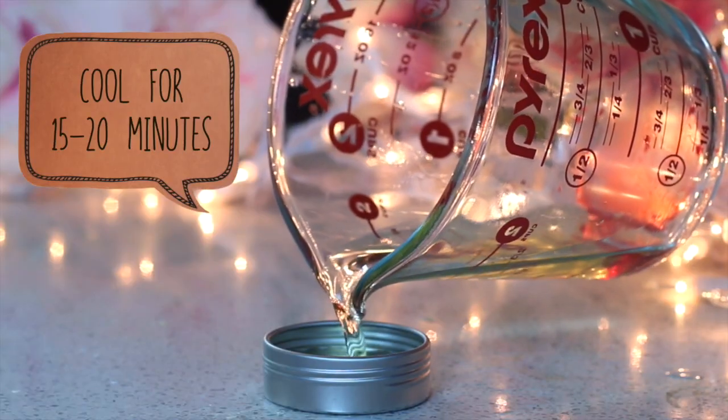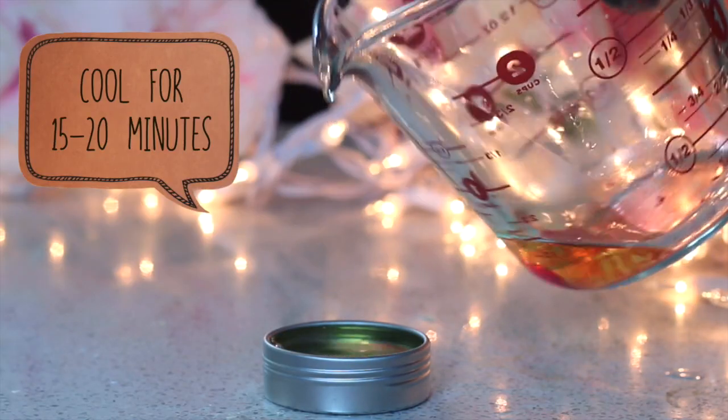Just pour your mixture into your container and allow it to sit for 15 to 20 minutes. If you're feeling really impatient — we've all been there, I understand you — you can just pop this in the fridge for about 10 minutes and it'll speed it up a little.